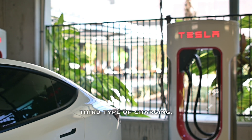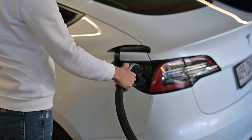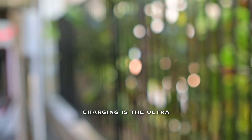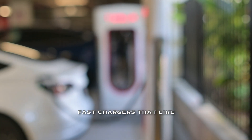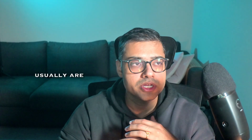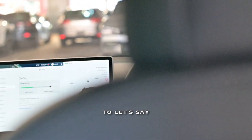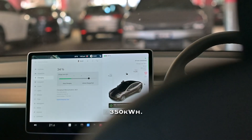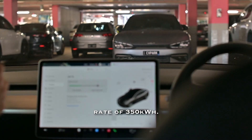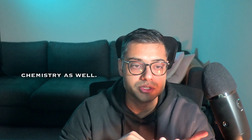The third type of charging is public charging, which can be divided into two main types. The first is ultra-fast chargers that companies like Tesla, Porsche, and others are providing — these are usually DC chargers with capacity to charge your car anywhere from 50 kW to 350 kW, depending on the make, model, and battery chemistry of the car.